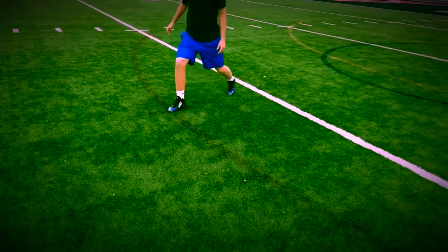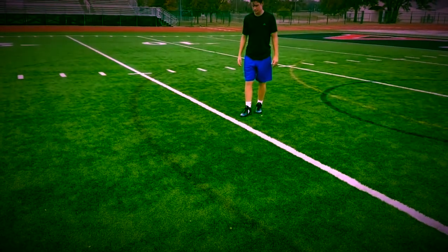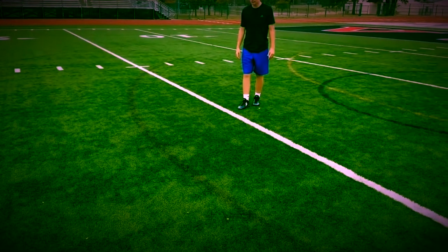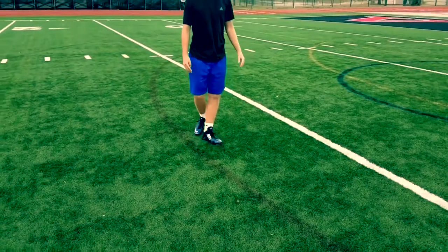So just like our line drill, but now we're adding a skip — a one step with the skip on the arc of the curve. Way to turn your hips through.